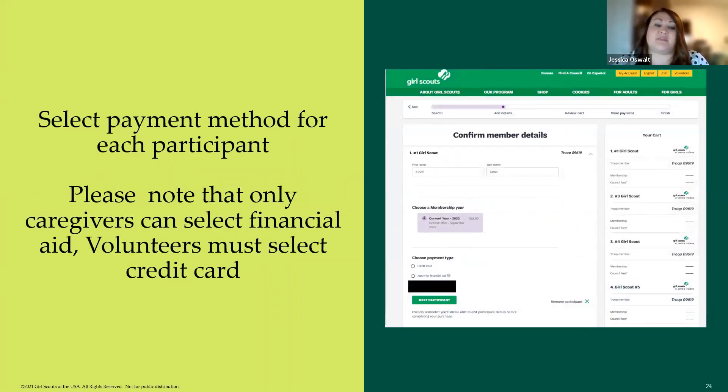You then have to confirm the payment method for each participant. For troops renewing multiple girls, the only selection available is credit card. Financial aid is only something caregivers can request — so if you are the caregiver of a girl in your troop, you will see that option for her. For adults, you'll also see the option to purchase a lifetime membership, and the same option appears for graduating seniors. Hit 'Next Participant' to move through the entire list.